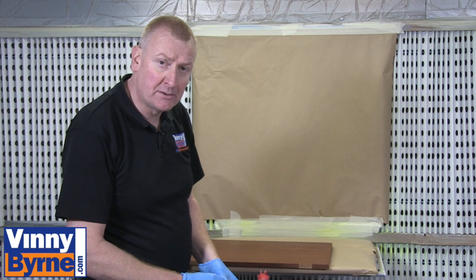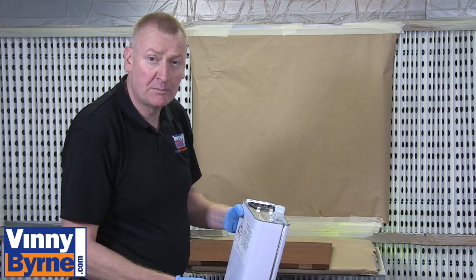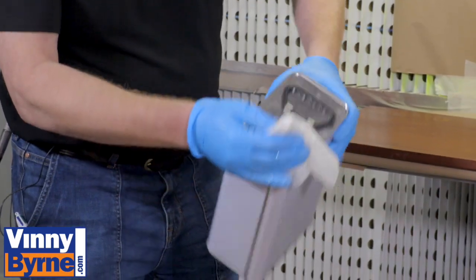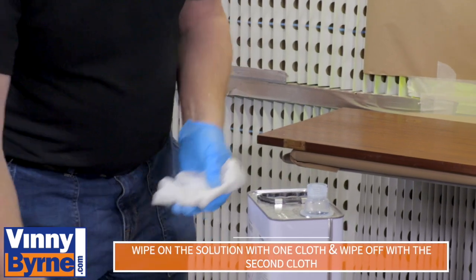I'm going to use a solvent panel wipe. I'm going to use the process of wiping on and wiping off — basically I'm going to wipe on with a wet cloth and while the surface is still wet, I'll dry it off.